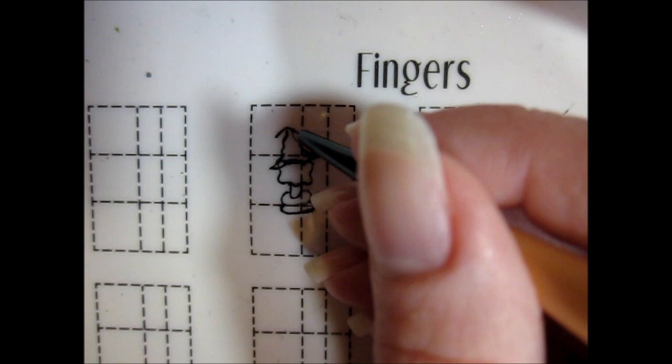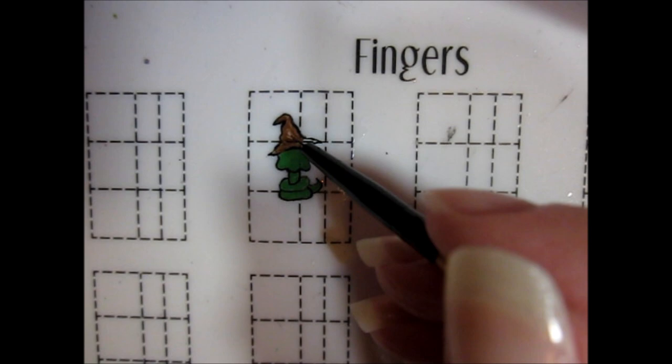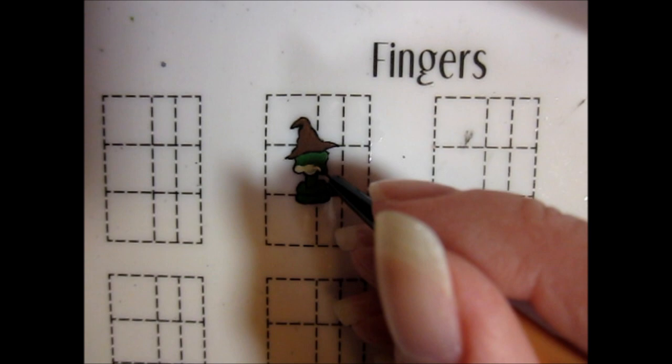I then started adding color to my outline. I used medium green acrylic paint to fill in the snake's head and body, and I used a medium brown as the base color for the sorting hat. For the area around the snake's mouth, I mixed a bit of yellow with white, and used this same color for the visible bits of the snake's underside.